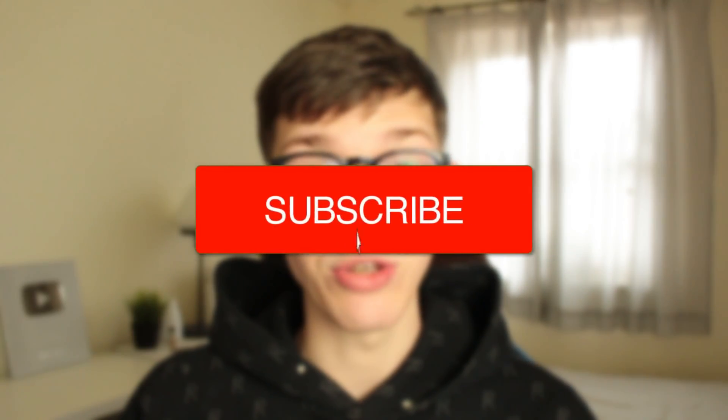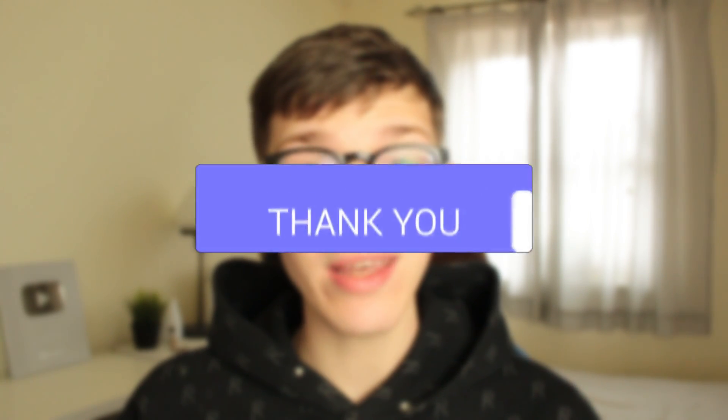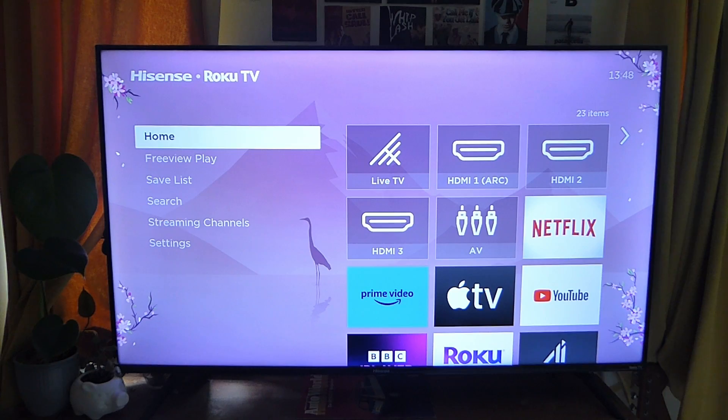In this video I show you how to AirPlay to your Roku TV. If you find this guide useful then please consider subscribing and once you've done that then please consider leaving a like. This guide applies if you've got the Roku TV software installed on your TV or if you're just using the Roku TV stick. At the end of this guide I'm also going to troubleshoot if it isn't working, so make sure you watch the full guide.